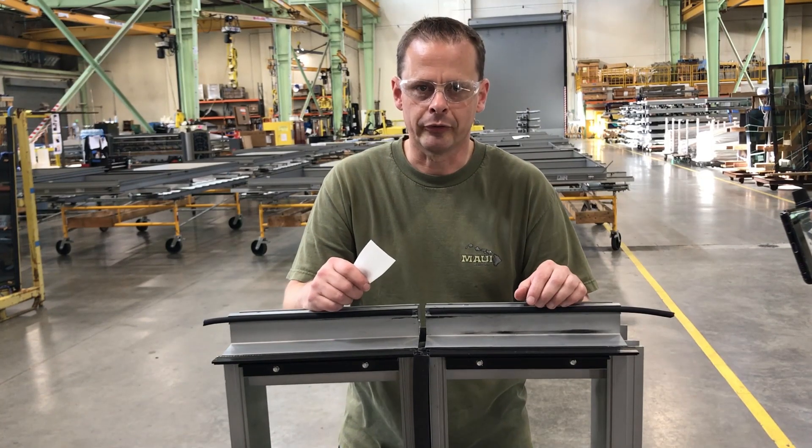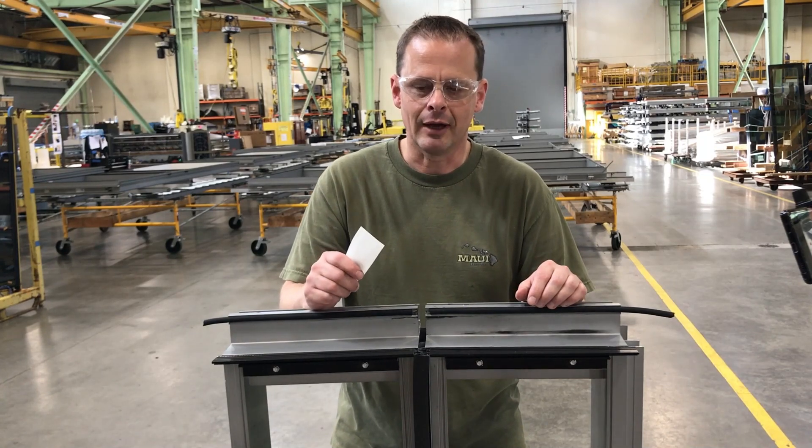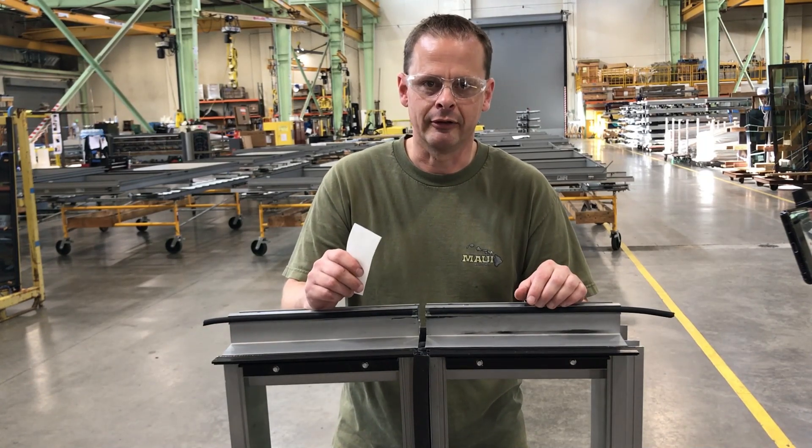Hi, my name is Tom. I'm a Glazer at Walters and Wolfe. I'm going to demonstrate to you how to properly install a silicone boot.